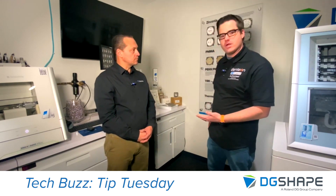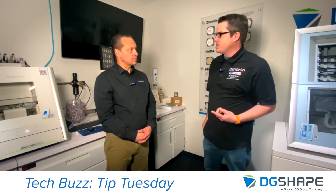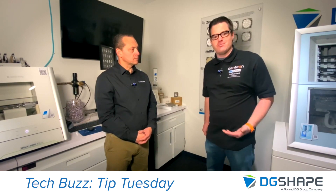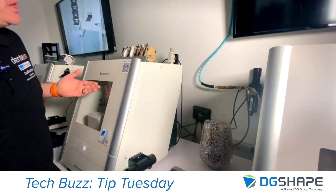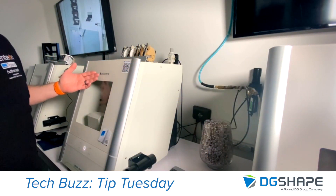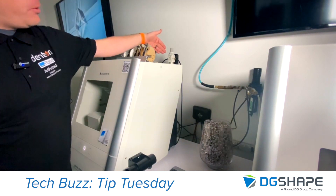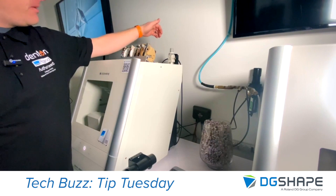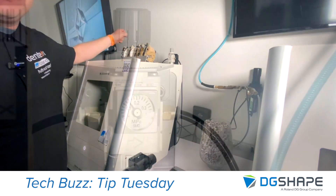So in this video, we're going to go through real quick how to: one, check that the regulator is properly adjusted as far as pressure, and also how to service the regulator in case there's any moisture buildup inside. Let's focus our attention to the top right back corner of the machine. This is your air pressure regulator, and it's making sure that the pressure of the air coming into the machine is what the machine is expecting it to be.